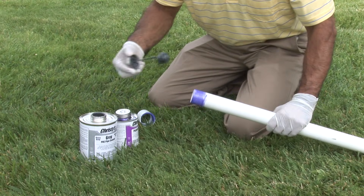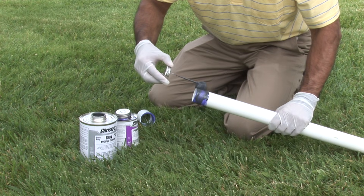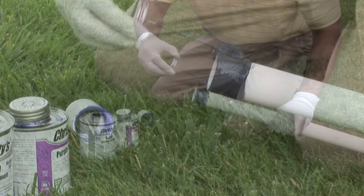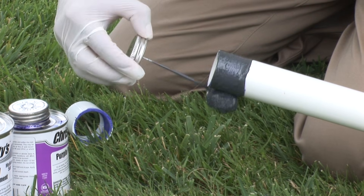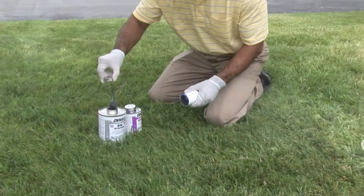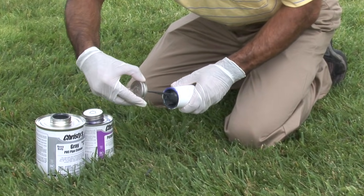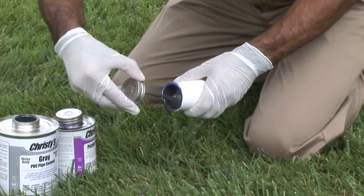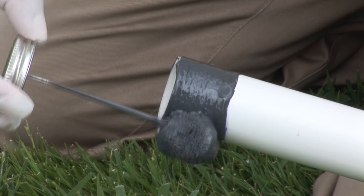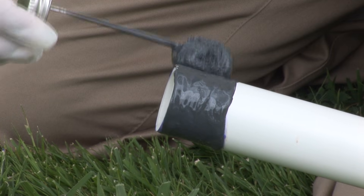While the surfaces are still wet from priming, apply a generous even coat of cement onto the pipe, matching the depth of the fitting socket. Do not brush the solvent too thin or it will dry before the joint is made. Next, generously apply the cement inside the fitting, covering the full depth of the socket without allowing the cement to puddle or run beyond the fitting stop. Apply another full layer of cement to the pipe. Remember, most joint failures are caused by insufficient cement.